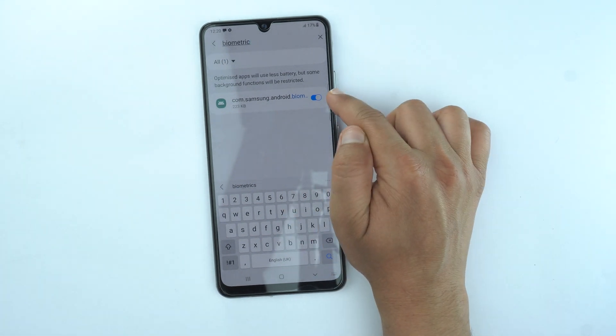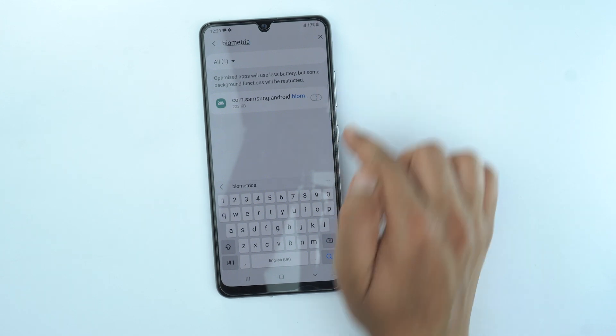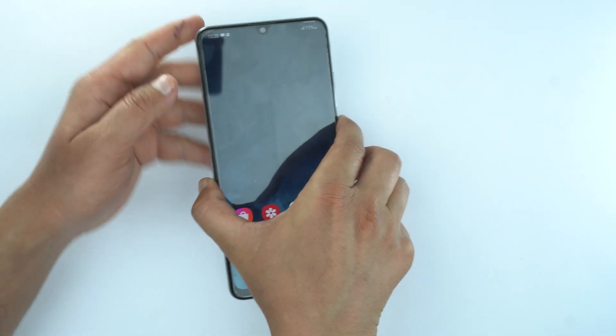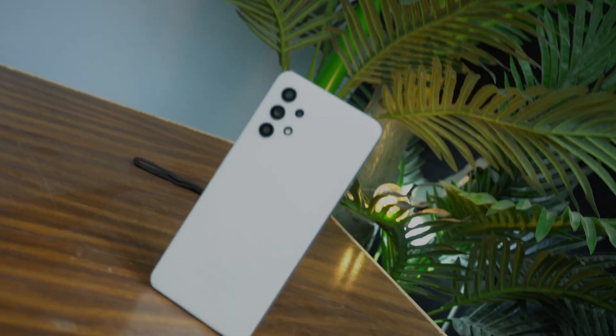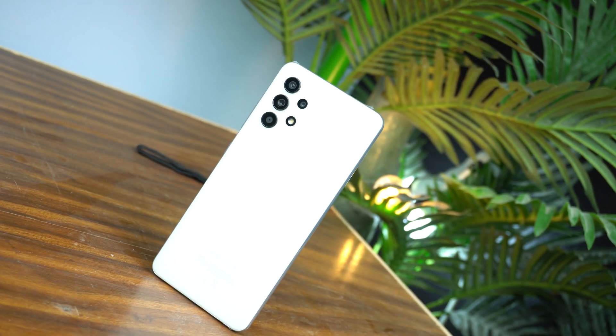Simply just turn it off and boom, everything done. Now let's try the fingerprint sensor again. So now it's a little bit better than before. That's how you can make your fingerprint sensor of Samsung Galaxy A32 faster.